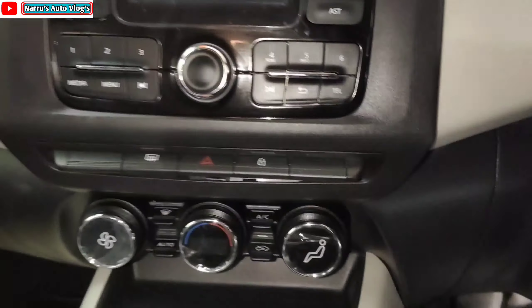This variant has a very good design instrument cluster. There is a tilt-adjustable three-spoke silver finish steering wheel. On the left side there are audio mounted controls and voice recognition controls on the right side. Now let's talk about the rear cabin comfort.